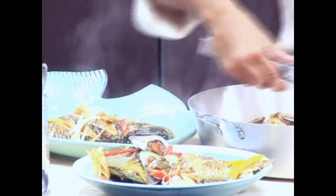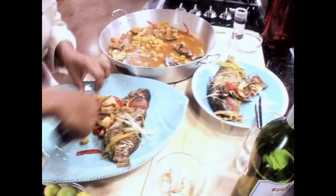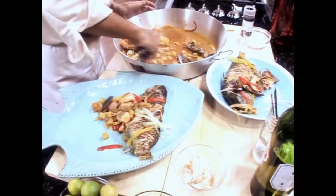What I would do if I were you is plate it nicely on a platter and bring it out to the table, and then you can serve it from there. But for us, I'm going to show you both so you can see how it looks.